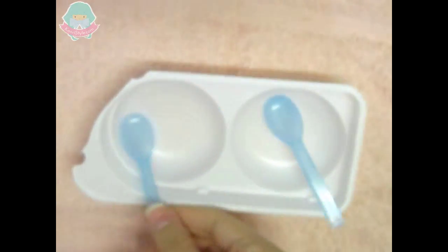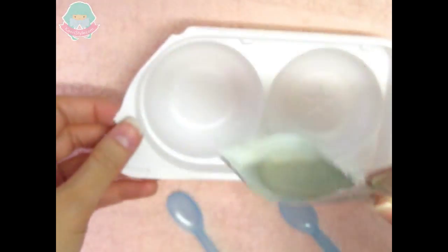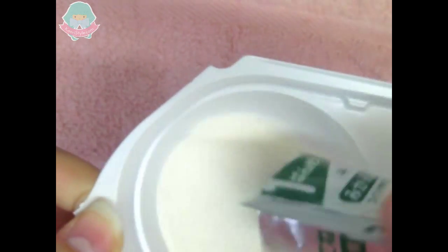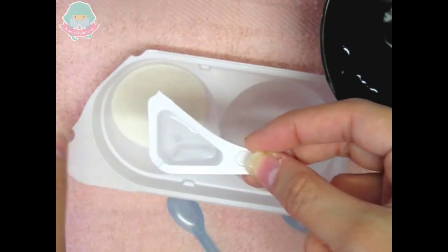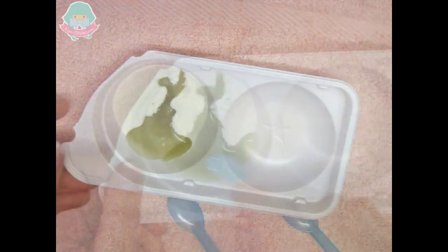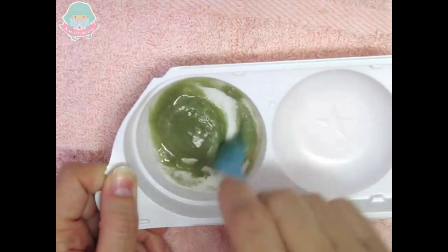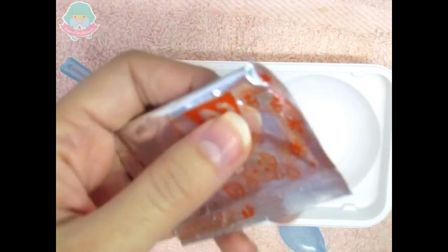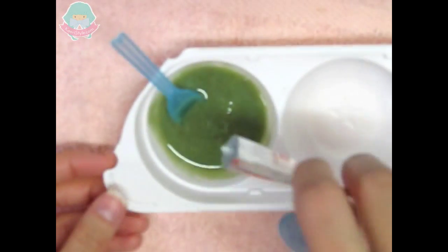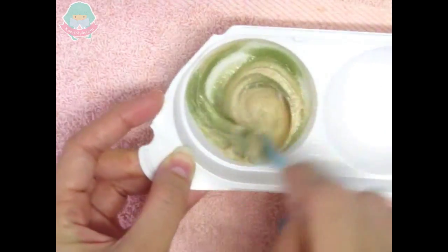First we are going to use the mixture of the bag labeled with number one, and we will add one little cup of water and mix. Once it is done, we are going to use the mixture of the bag labeled with number two, and we are going to mix. As you can see, the texture starts to change.